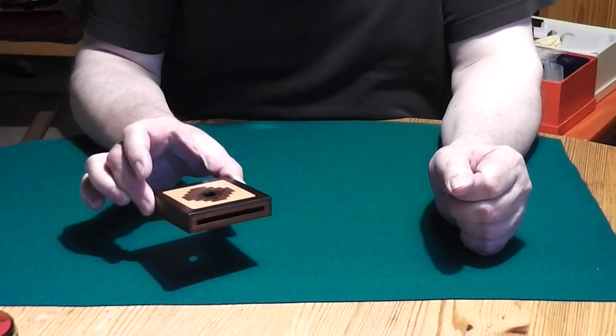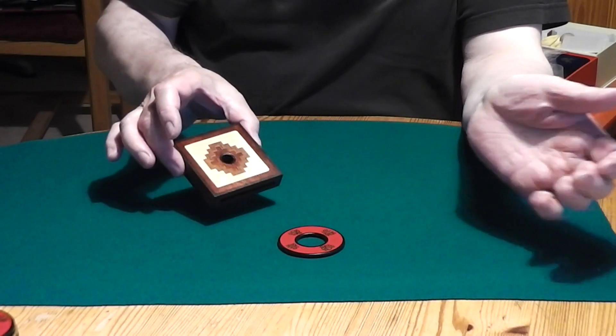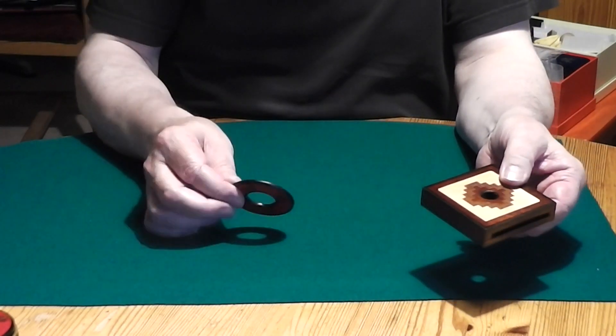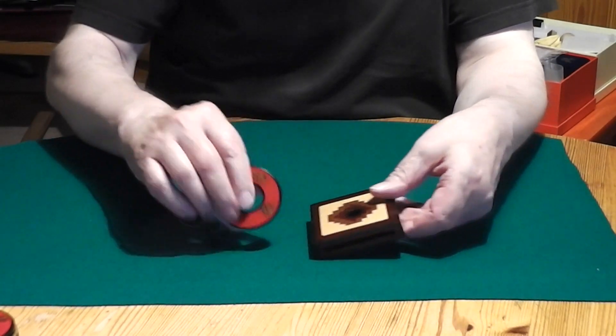There's a second effect you can do with the same box. You show it, shake it, say there's something inside. It's a red disco ring, as I say. It has Chinese characters.